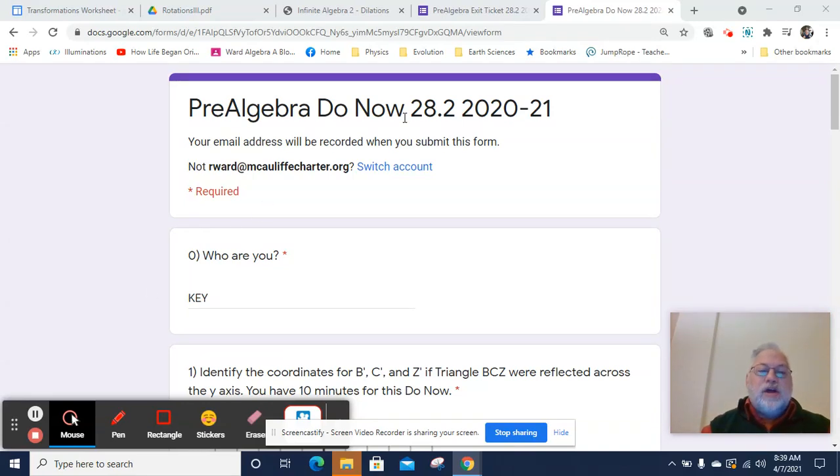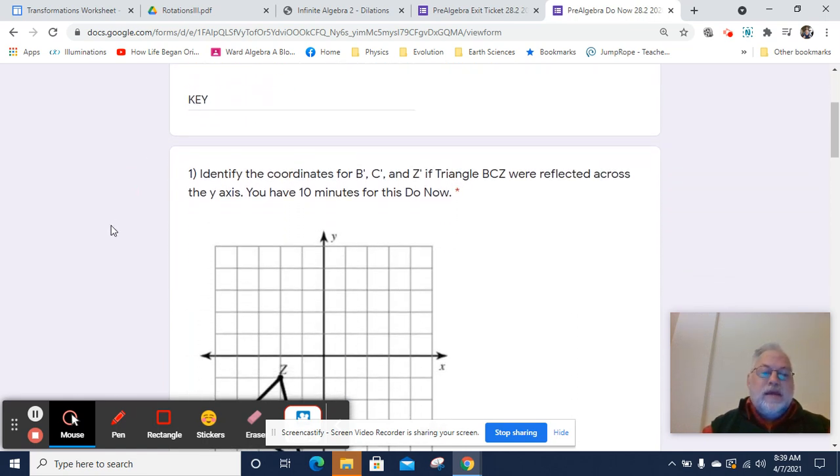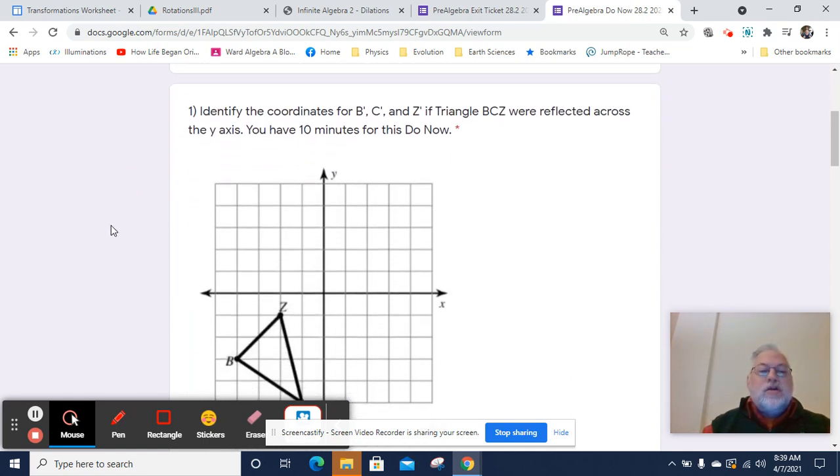Hi, this is Mr. Ward, and this is the Pre-Algebra Do Now 28.2 video key. And who are you? Well, I'm the key, but you are you. So let's see.